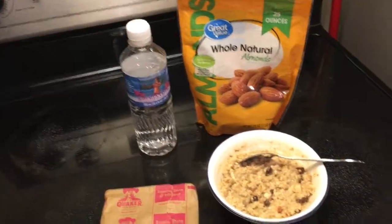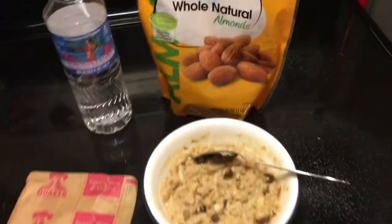Hey y'all, so I'm gonna show you my favorite oatmeal. It's a really great way to get a little protein and carbs in the morning. Here is a super easy and quick breakfast.